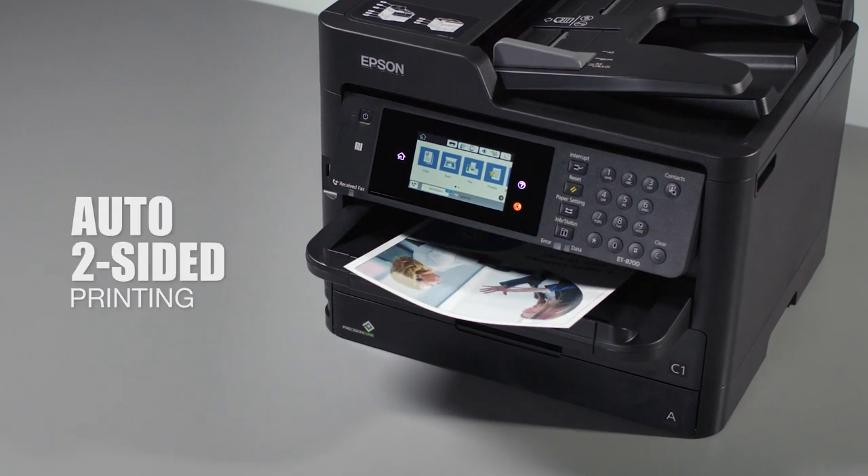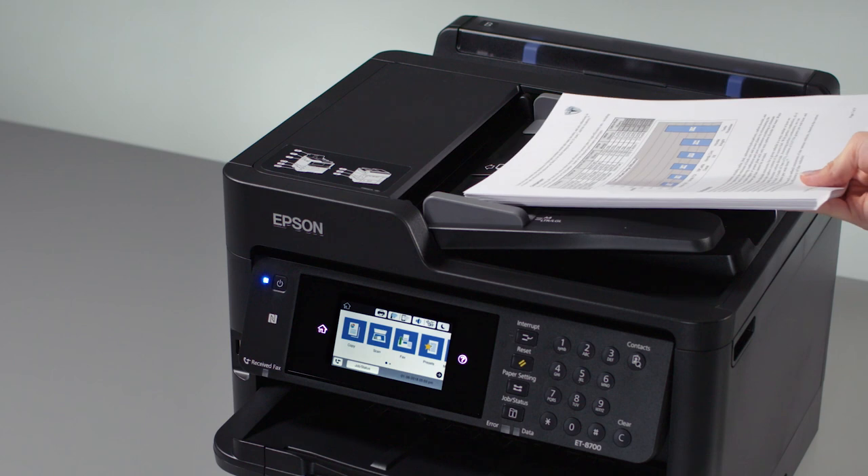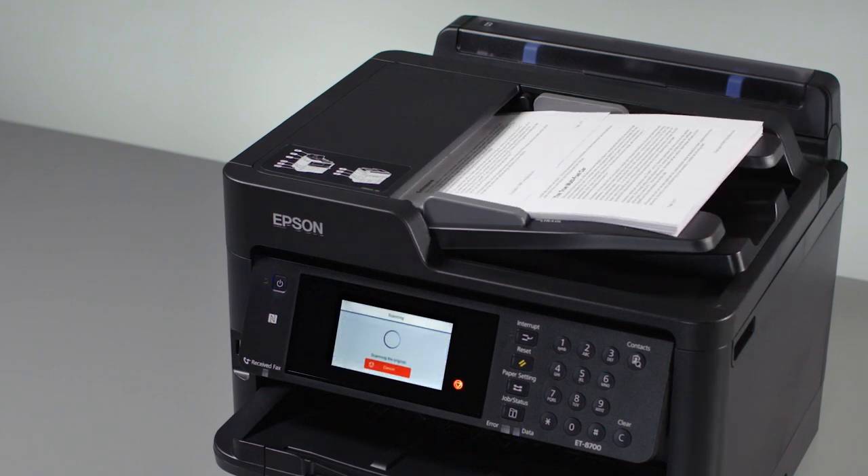Automatic two-sided printing saves paper, and you get auto-two-sided copying, scanning, and faxing. Fast scanning increases your productivity even more.